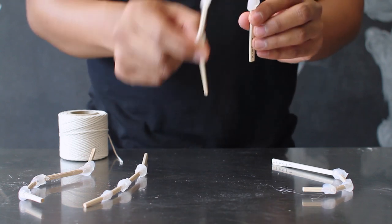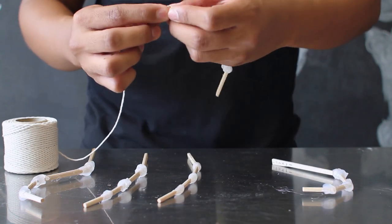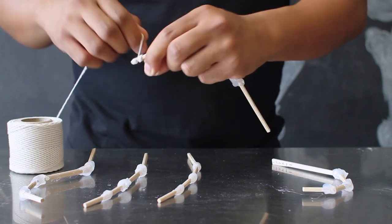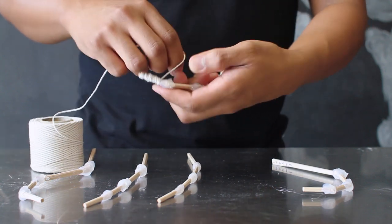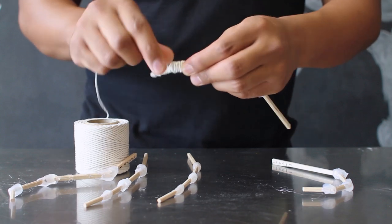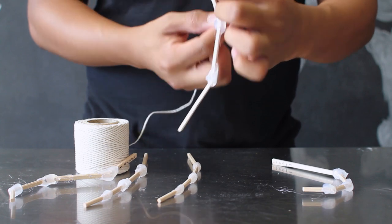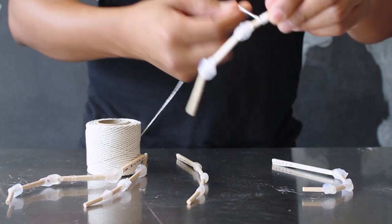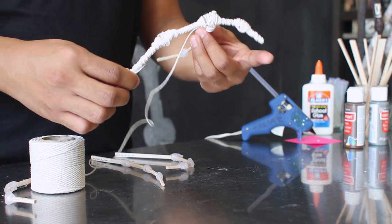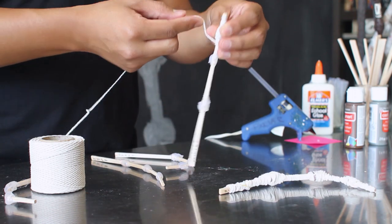After the hot glue joints have dried on each finger, you're going to take your twine and create the fleshy parts for your finger. Take the twine, wrap it around each finger, and when you get to your joint part, create a little bump right over the hot glue so that it actually looks like a little joint. Continue to do this to all of your fingers until you've covered each one. This will help you have a really strong hand, and if you're going to use this as a prop, it'll make it a lot more durable.